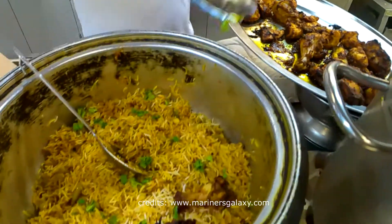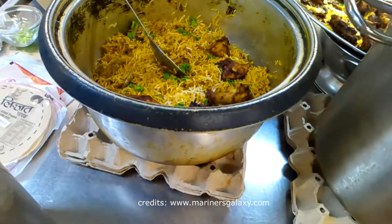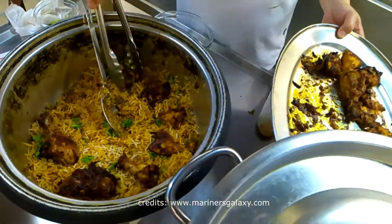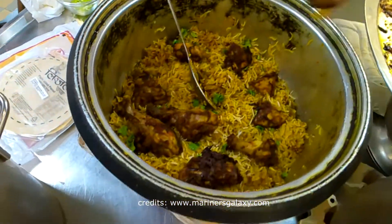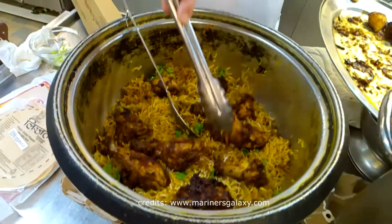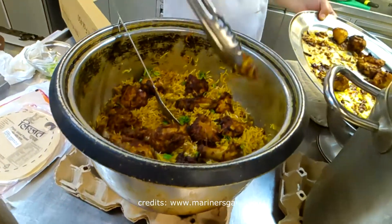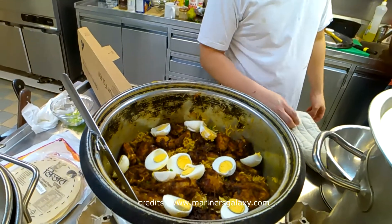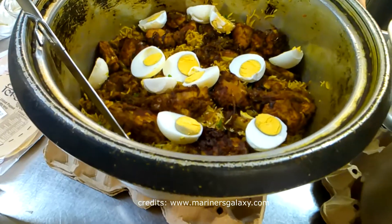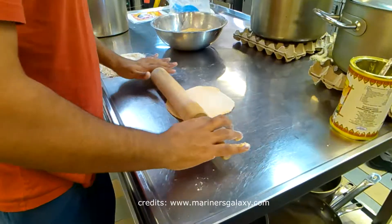This is the chicken biryani that the chef just prepared. He is adding chicken into it now. In India there are different ways to make biryani and people have their own methods. He even added eggs into it — some people like that.